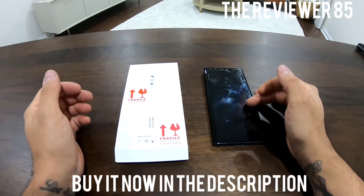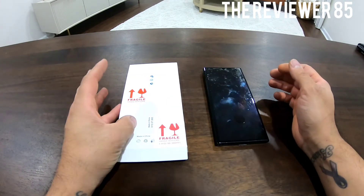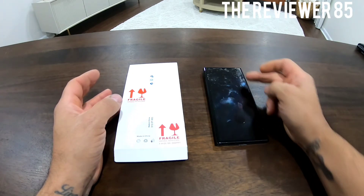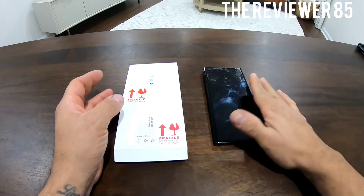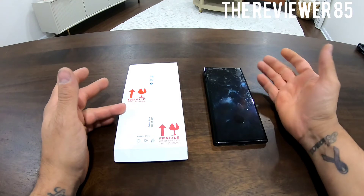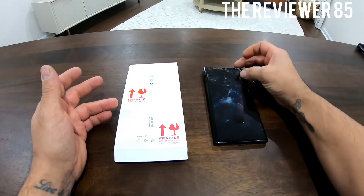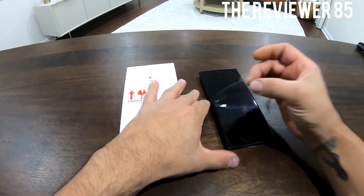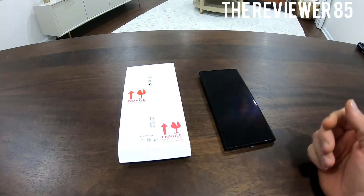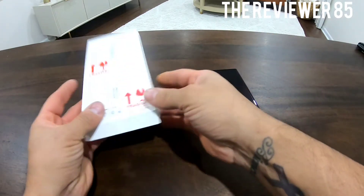I have a Note 20 Ultra and I brought some screen protectors. I did get the plastic one — I did not get the tempered glass. I kind of like the plastic one a little better; the tempered glass was sticking out a little too much and the curve is a little awkward. I decided to go with this company because it had pretty good reviews. Right now I have the original plastic on it and it's starting to really get bad, so I'm going to show you exactly what comes inside the box and then try it out.